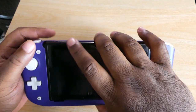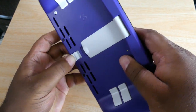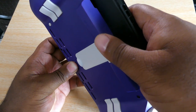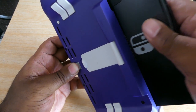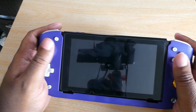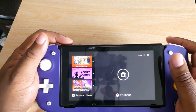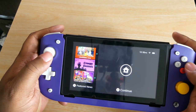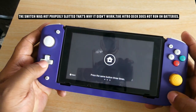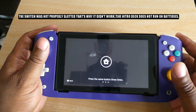As far as taking it out, you gotta push this lever up and then pull the Switch out. That was minimal effort. I feel like people dragged it saying it's hard to pull out — no it's not. Grand, that's nothing a little cloth won't solve. The device needs to get charged because it's not reacting to any buttons I'm pressing, so we'll charge it and be right back.